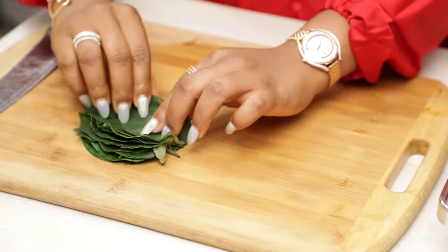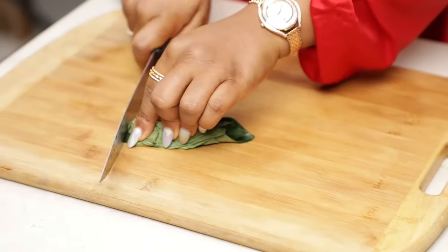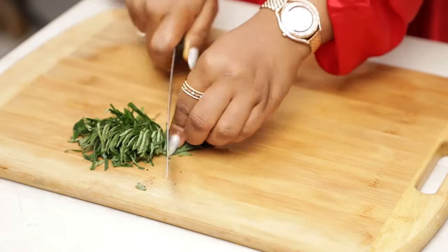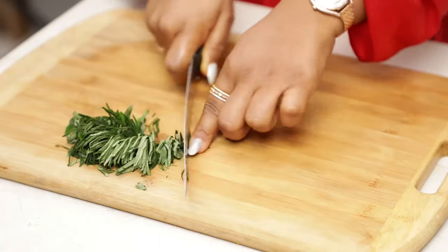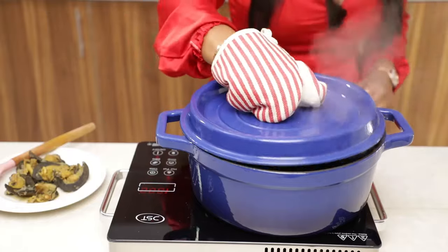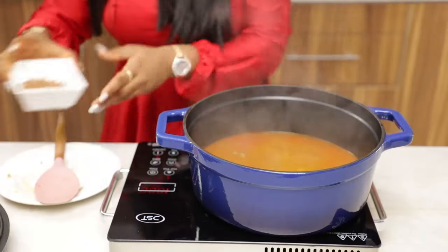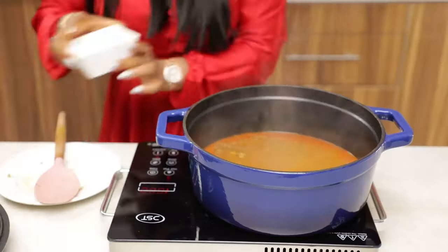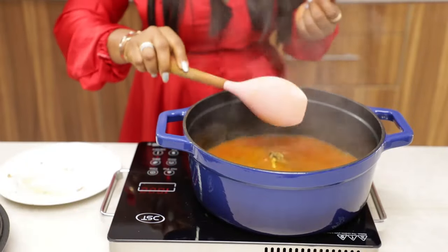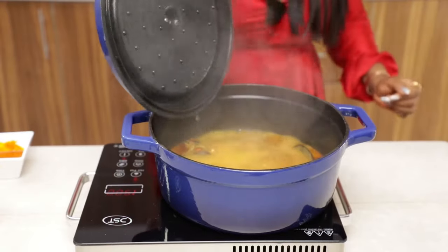Move on to your uziza leaves and slice them, then set them aside as we'll be using them later. After about five minutes, check on your soup and add the snails back to continue cooking. When we cooked the snails at the beginning it was just for about 10 minutes, which is not enough to soften them — but you don't want them very soft either. Add your snails back along with some crayfish, cover the pot, and allow it to boil for about eight minutes.